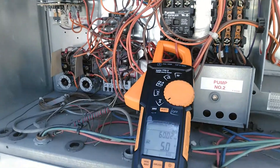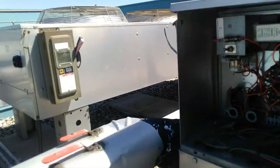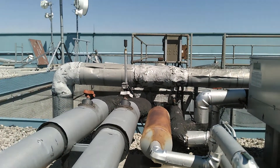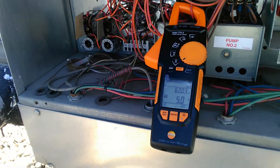If you ever encounter a similar problem with pump cavitation, check for air in the system. See if you can bleed at the highest point, and take things from there. Thanks guys, enjoy the rest of your Sunday.